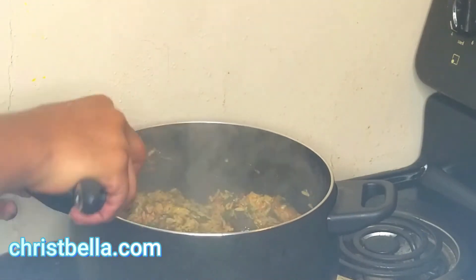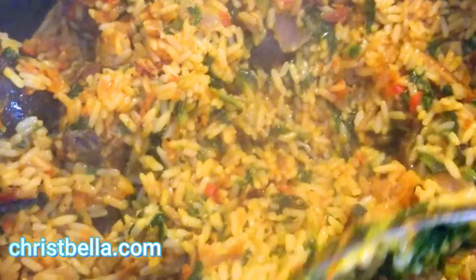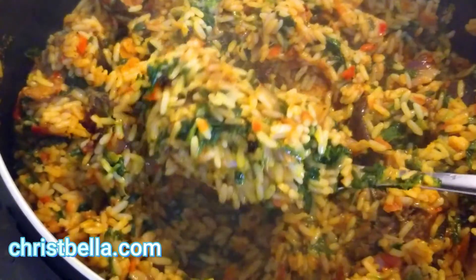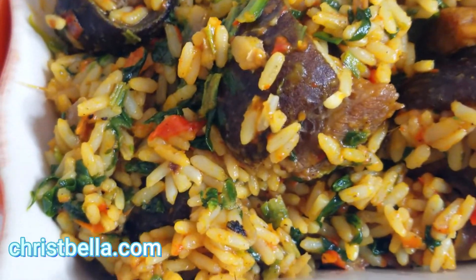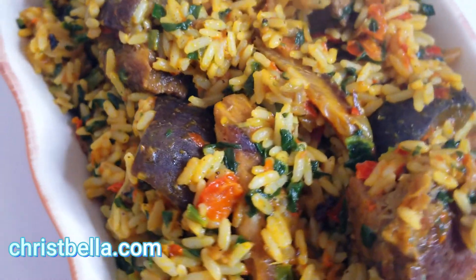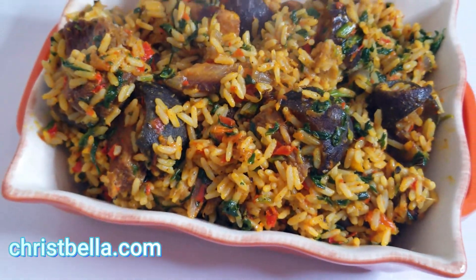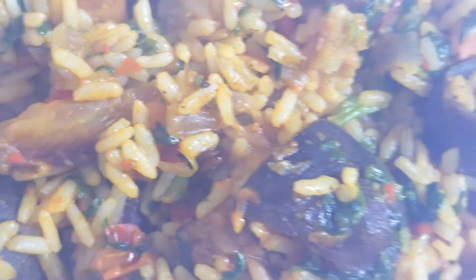Stir everything, mix everything — and that's it! Simple as ABC. The jollof rice is ready! Look at this amazing color — this is our native jollof rice recipe, also called banga rice or palm oil rice. Look at those colors! If you serve this to your visitors, they will definitely be coming back. This is quarantine — do your best to eat healthy. But I'm African, so I'm gonna eat rice regardless! If you try this recipe, let me know how it went.